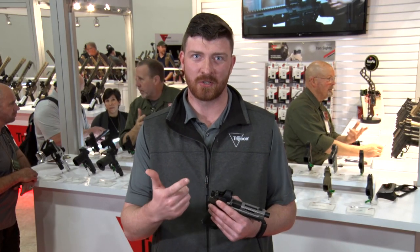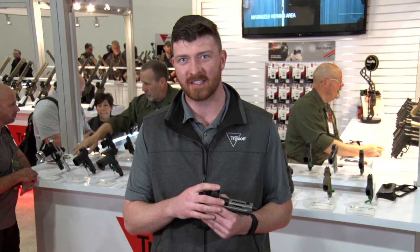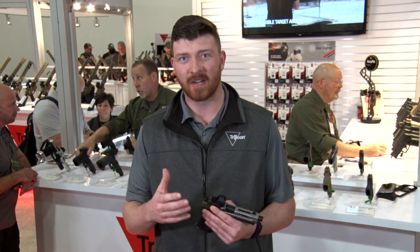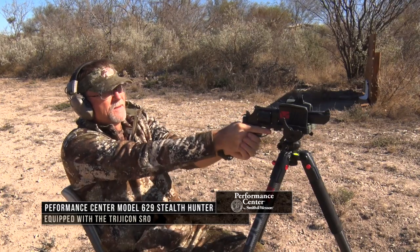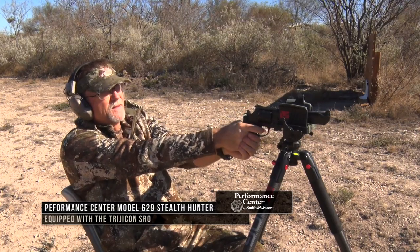It's going to be available in a 1, 2.5, and a 5 MOA dot size option. It's going to be a great option for all of your hunting style handguns, so your large caliber revolvers and things like that — this is going to be a great option.